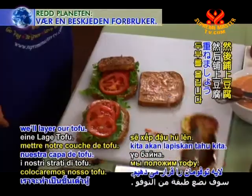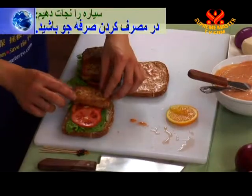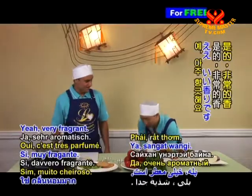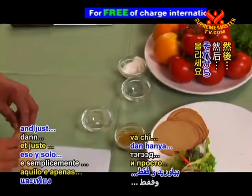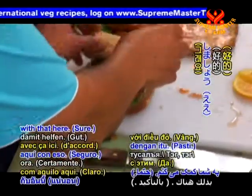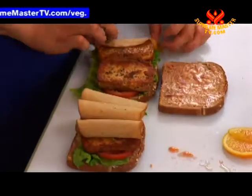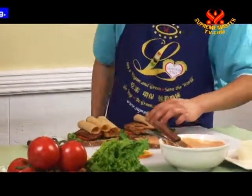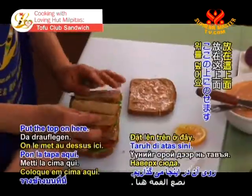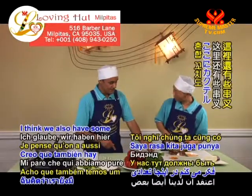Next, layer the tofu on top of the tomato. That tofu smells really good — very fragrant. Then take the soy protein slices, roll them up, and place them on the sandwich — about three slices. Stack the next layer of bread on top and then the final slice to close it up. Insert cocktail skewers to hold everything together before cutting.